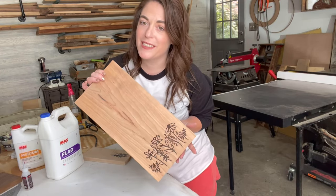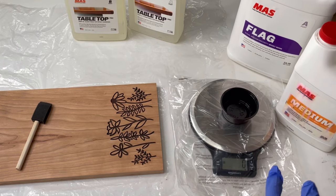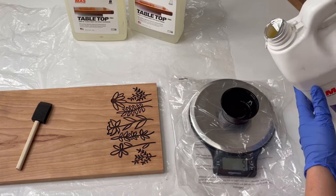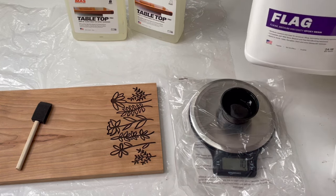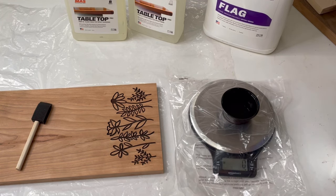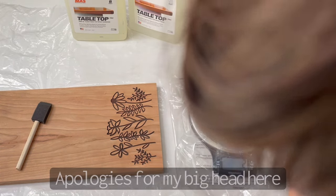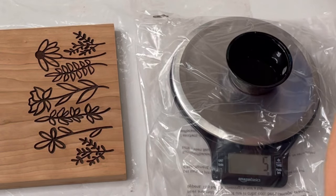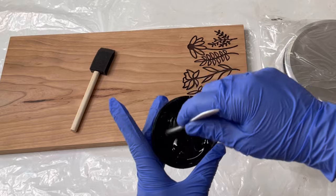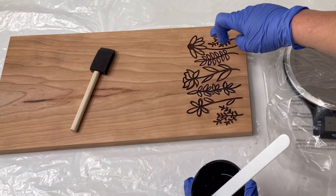It is all sanded up and now we've got a little bit of prep work to do. I'm going to mix up the Mazepoxys flag resin and I only need a little bit of it. You could absolutely use a tabletop system for this part, but I like the flag system because it hardens a lot faster — about three hours with the medium hardener versus eight hours for the tabletop. I'm mixing this by weight, which is my favorite way to measure out resin. If you go on the Mazepoxys website, they have a great calculator. I'm just going to brush a little of this over my engrave to seal the wood and prevent both bubbles on my final pour and any bleeding.